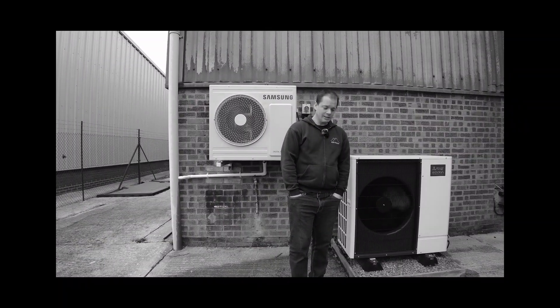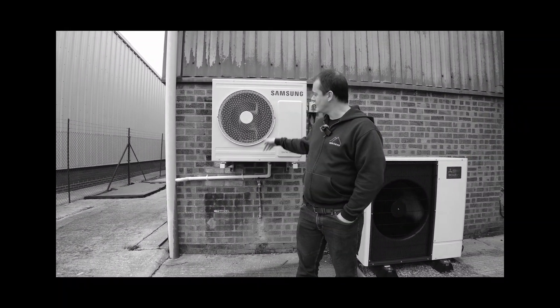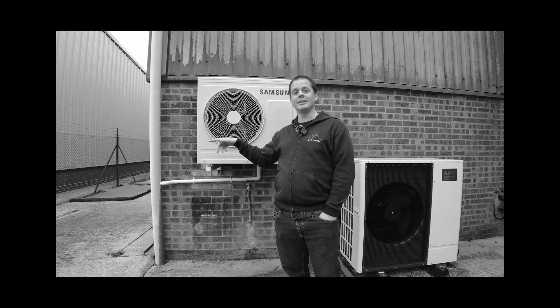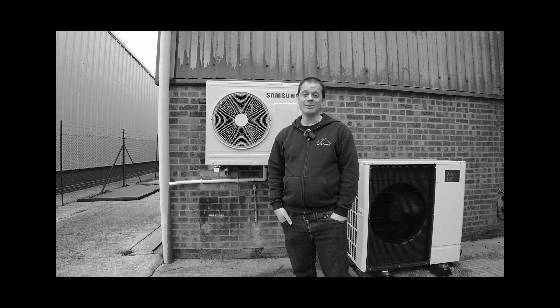That means you will need larger radiators than you would for a traditional system, or tighter spacing on underfloor heating. How much bigger is impossible to say without asking you a bunch of questions, but we're more than happy to do that — so pick up the phone and drop us an email and we'll see what we can do. How does it work? It's quite simple. There's a bunch of pixies in here and they run around a treadmill, and the faster they run the hotter the water gets, and that heats your home. Job done really.